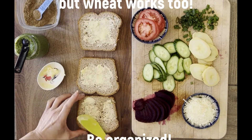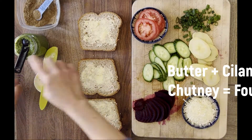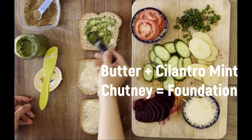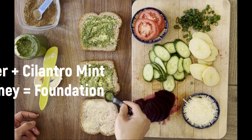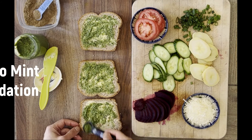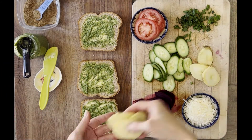White bread is traditionally used in Bombay — or Mumbai, however you like to call the amazing metropolis — but I had some wheat bread on hand. Remember to make the cilantro mint chutney in advance because it's part of the foundation of this sandwich. So is butter.